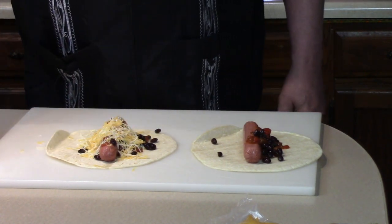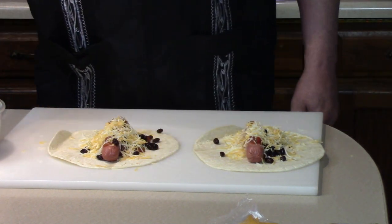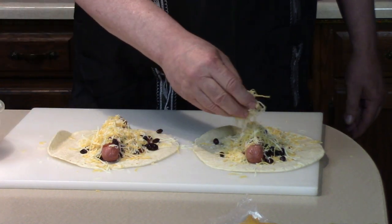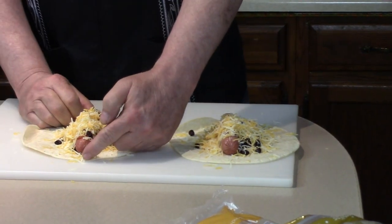A blend of Mexican cheese — free cheese blend. Extra cheese is okay. Now we're going to roll these up. I'm going to move the hot dog up to the end here.